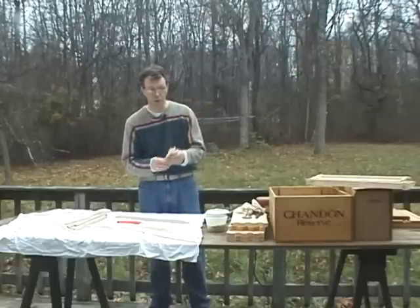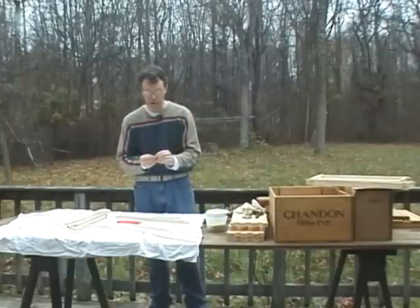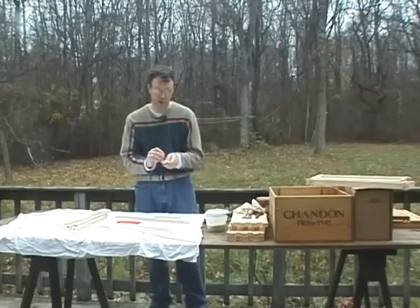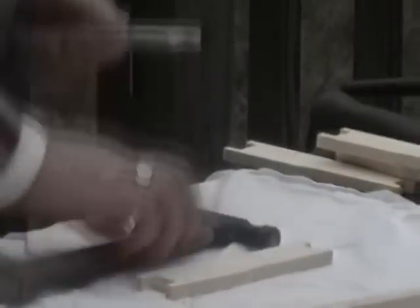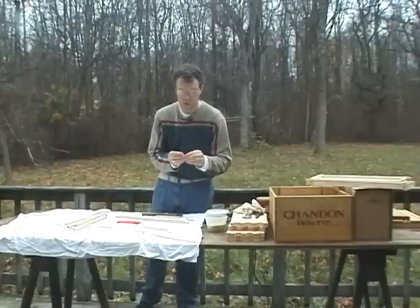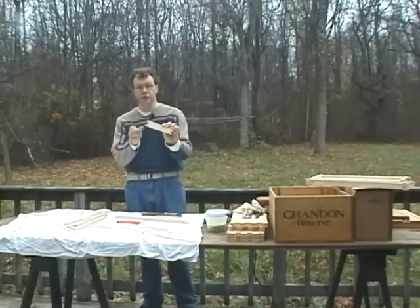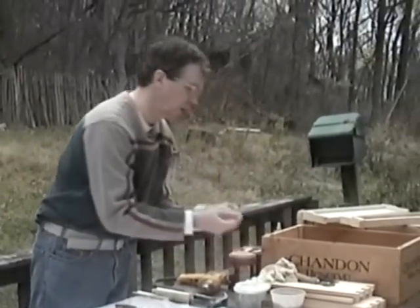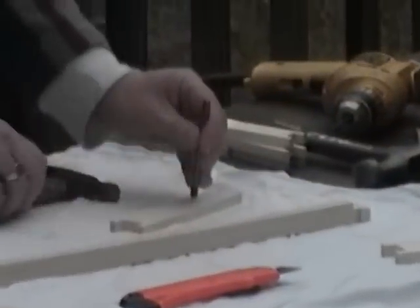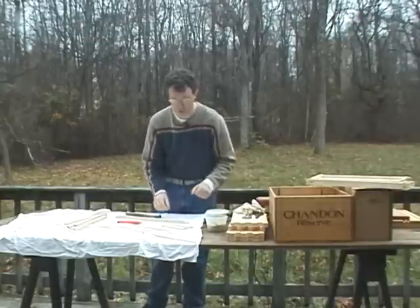Next we're going to go to our side bars. I do a lot of these at once. You're going to take one of these little eyelets and put it on a medium-sized nail, insert the nail through the side of the sidebar, and lean it over the side to seat that little eyelet. You'll end up with two eyelets on just one side — you don't need to do both sides, just one side of each sidebar. They also make a special eyelet tool you can use to tap it in; either works just as well.